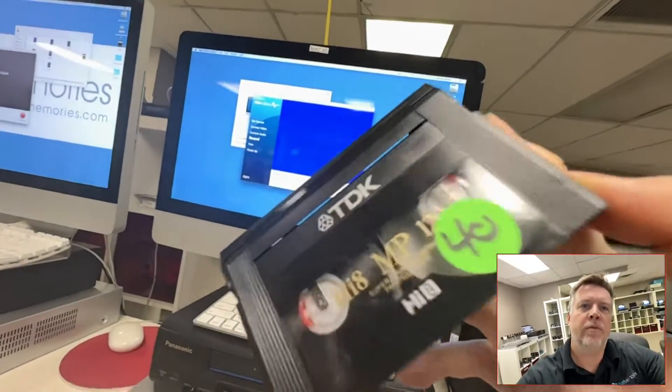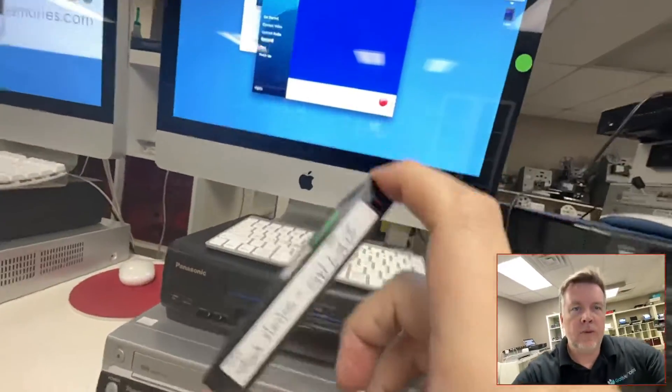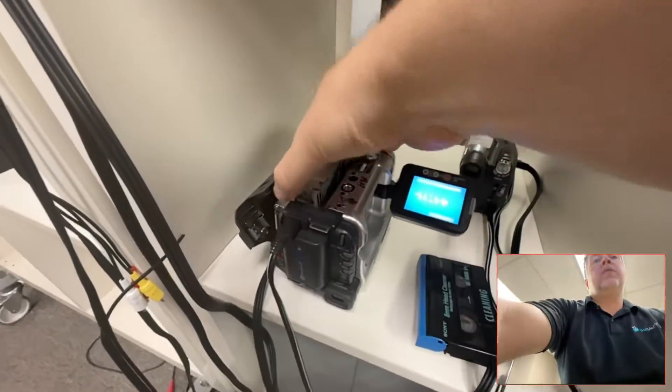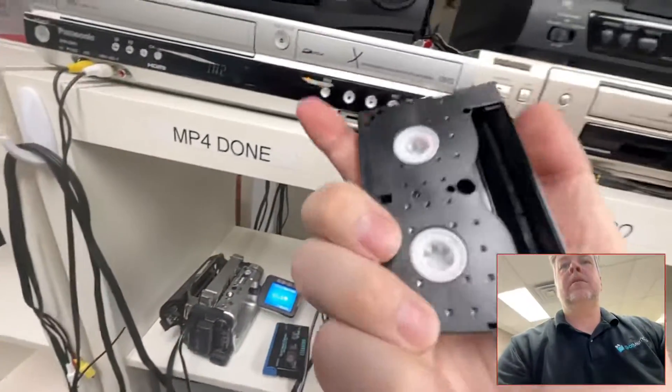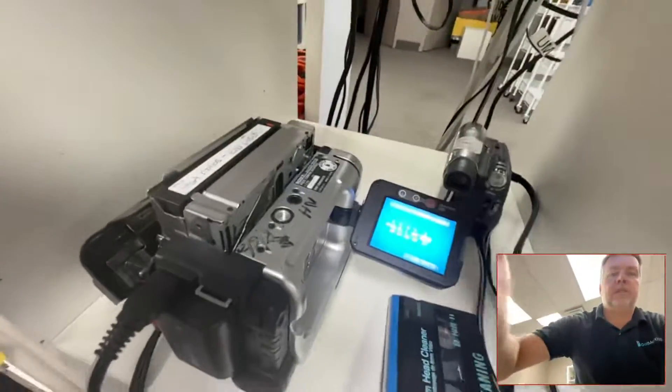Hey, Phil from Got Memories here. If you have Video 8 tape, Hi8, Digital 8, etc., and you are putting your tape in the camera and it won't go — first of all, let's just make sure: you've got to be really gentle with these tapes.